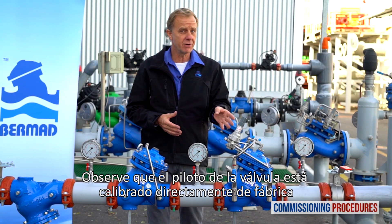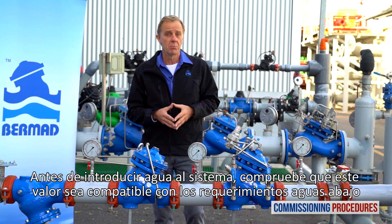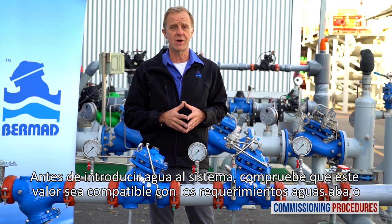Note that the pilot of the secondary valve is calibrated at the factory. You can check the factory level by reading the label on the pilot cover. Before introducing flow into the station, you need to make sure that its preset pressure level is compatible with your downstream pressure requirements.